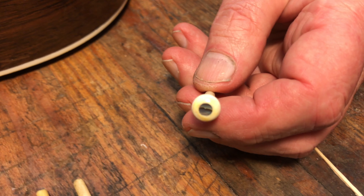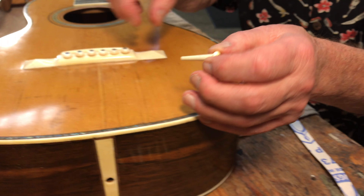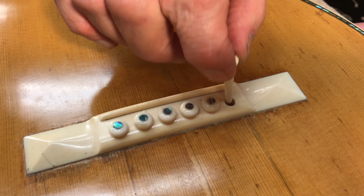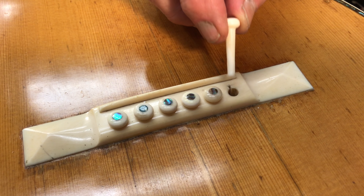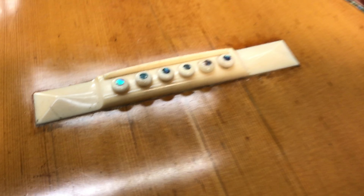I'm making repros of the large head size, but I am using the current 5 degree standard taper. Unfortunately, that doesn't fit in the bridge very well because the bridge has a smaller size hole, but we want to respect the originality of this particular guitar, so I've fitted these up to fit nicely in the holes rather than reaming the holes to fit the pins.